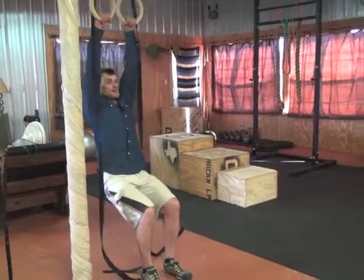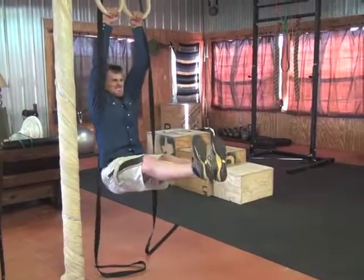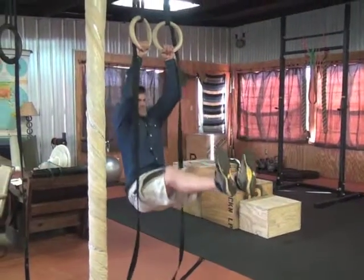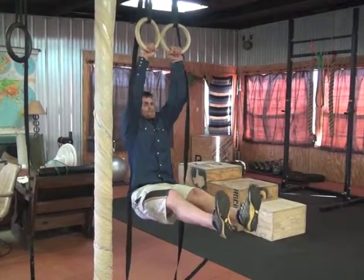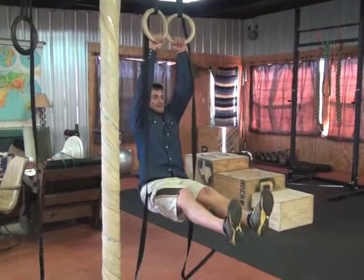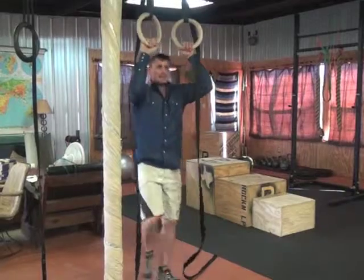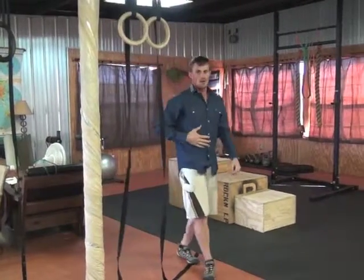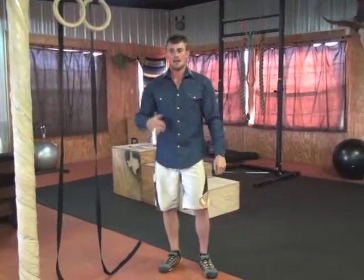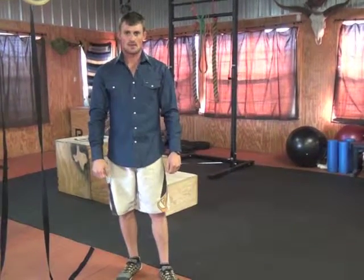I'm going to come down to lockout position, and then now I'm going to do my L-sit and do a pull-up, keeping it the whole time. I want my legs to be straight out at 90 degrees. This is a really tough core exercise and requires a lot of body tension.